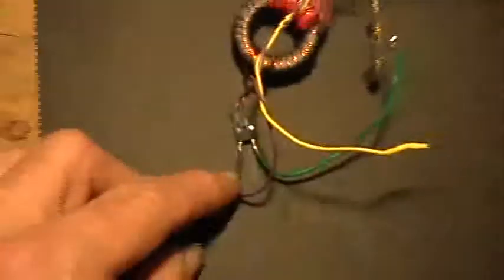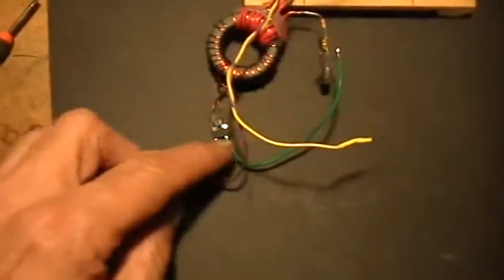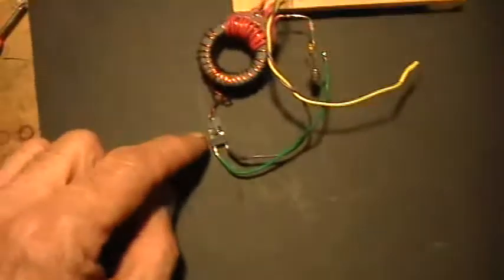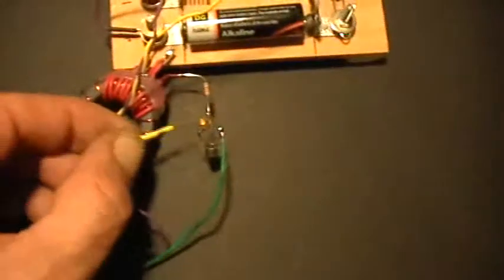And look, it doesn't work. Well, if it doesn't work and you have it wired like this, then just take one of the coils and reverse the connections to it. So I'm going to do that here. Now I've just reversed the connections to one of the coils, and there you go.